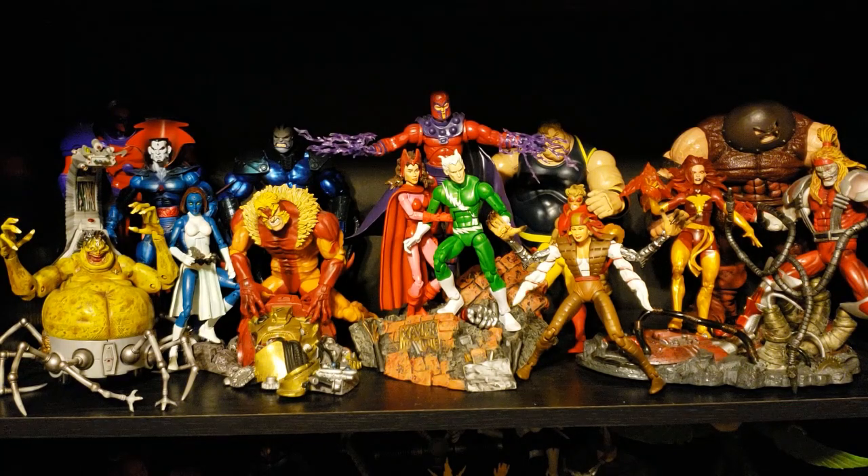Keep supporting the channel — like, subscribe, comment, share. Let me know what figures you like, how you feel about this Mojo, and if you agree with the figures I have in each display. If there's anything you want a closer look at or any figures that stand out to you, let me know — I'd love to discuss my collection with you guys. Until next time, make mine Marvel.